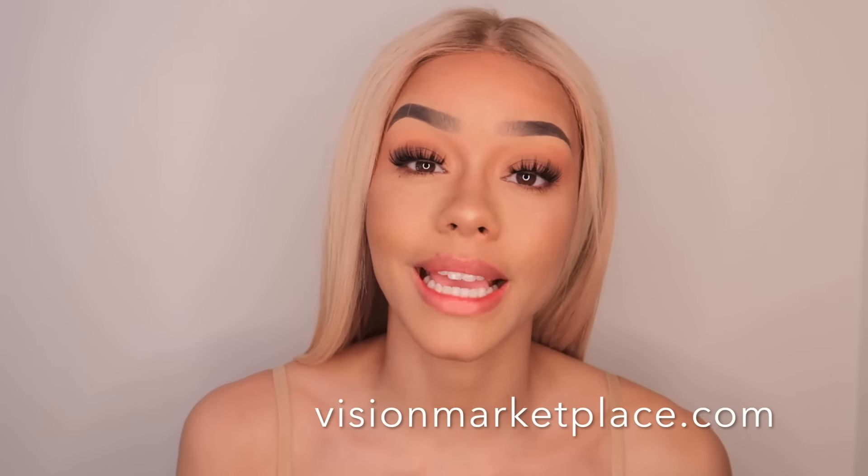Hey guys, welcome back to my channel — if you're new, welcome! Today I've got a really exciting video. I am going to be sharing all of my Solotica lenses with you. I get literally so many questions about my contact lenses: where I get them from, whether they're worth the price, etc. So I'm just going to do a really quick breakdown. I get mine from Vision Marketplace.